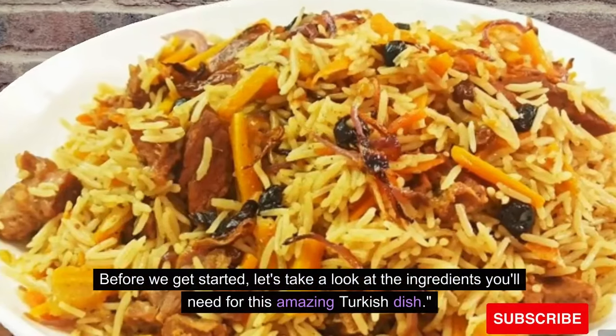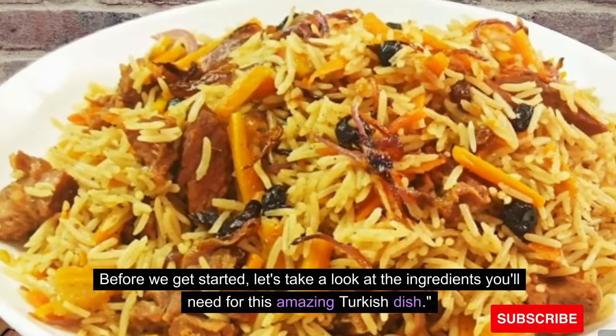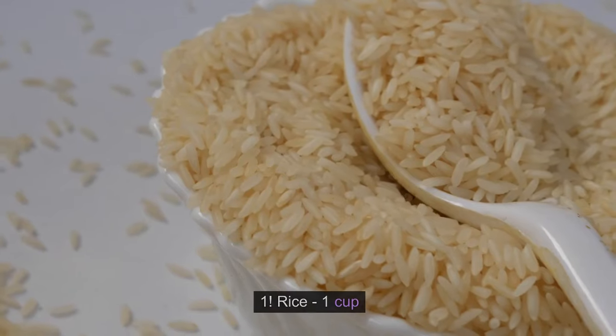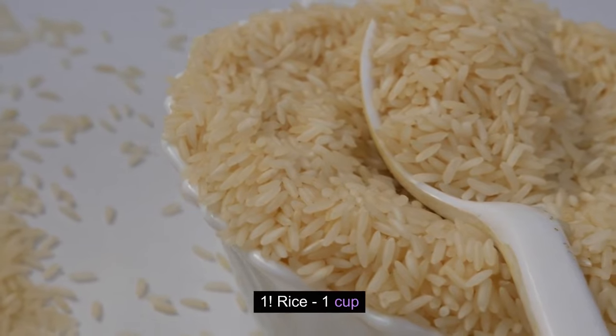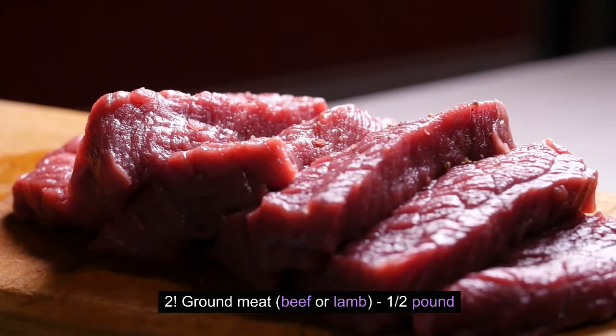Before we get started, let's take a look at the ingredients you'll need for this amazing Turkish dish. Rice, 1 cup. Ground meat — beef or lamb — 1 lb.